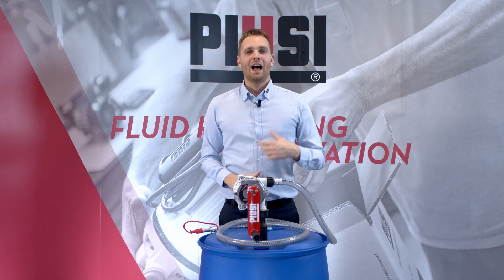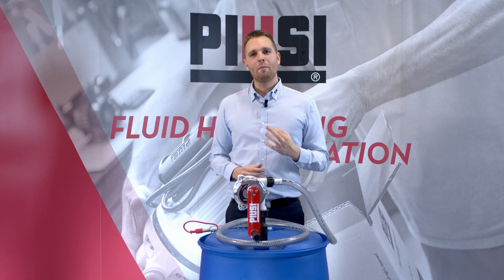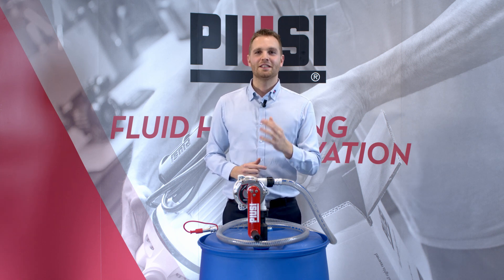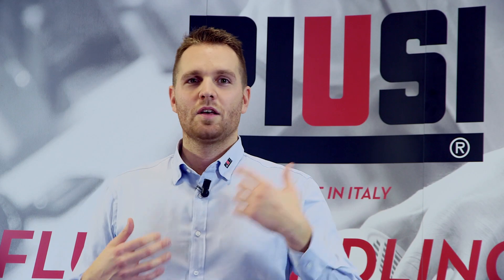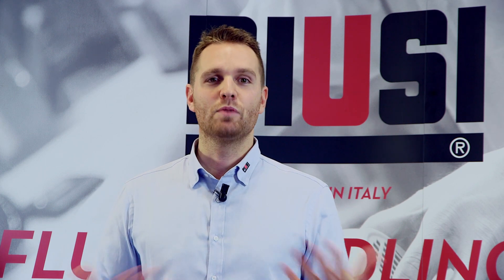Now let's talk about AdBlue. AdBlue, or DEF, is a chemical fluid — a mixed compound of water and urea that, once injected in the catalyst, reduces the nitrogen oxide emissions. Pusey has developed a specific version of the Pusey hand pump to transfer AdBlue.